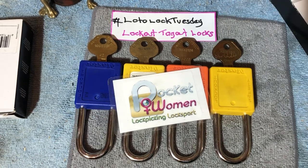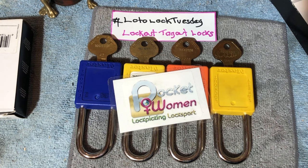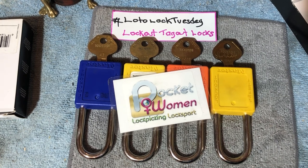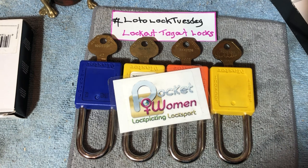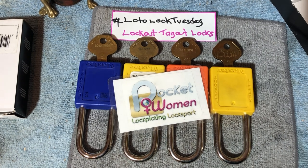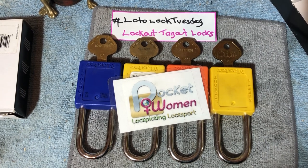Welcome to Pocketwoman Lockpicking and Locksport. Today is Lotto Lock Tuesday — Lockout Takeout Locks. The work is safe. We pick them, explore them, explode them, show them off, do all sorts of things. Anything to do with lockout takeout locks, hashtag it Lotto Lock Tuesday. Each month we'll be picking a video and we will be giving away a brand new Master Lock 410.